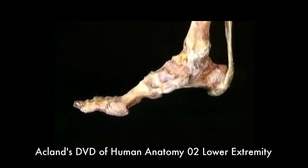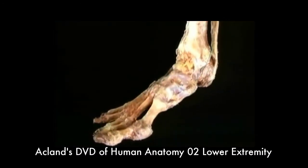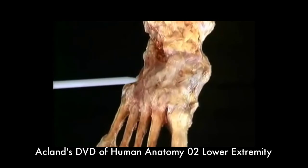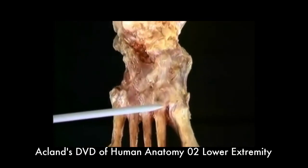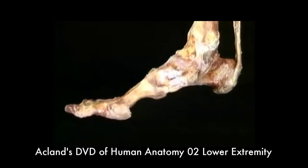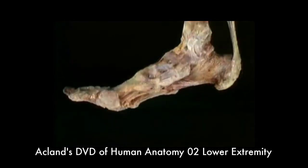Here's the foot with all the soft tissues removed and all the joints and ligaments intact. On the dorsum of the foot, there's an almost continuous layer of ligaments connecting the tarsal bones both to each other and to the metatarsals, and connecting the heads of the metatarsals together. The ligaments on the dorsum are strong, but the truly impressive ligaments — the ones which support the longitudinal arch — are on the underside of the foot.